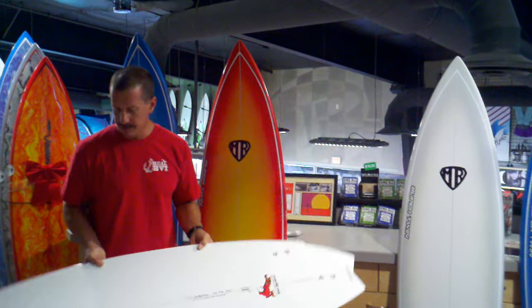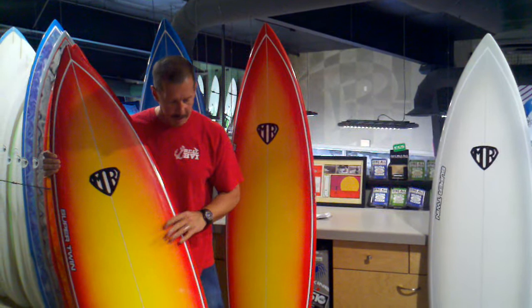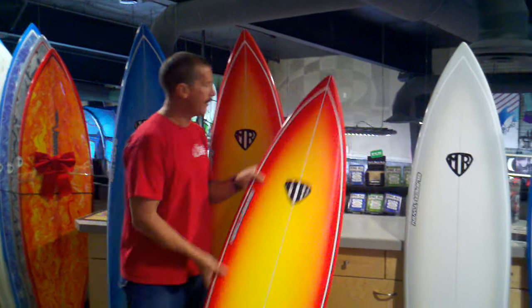The thing that's going to blow your mind is the pricing on these boards. They're normally like $650 to $700, but this batch we got in as a little holiday special — $299.